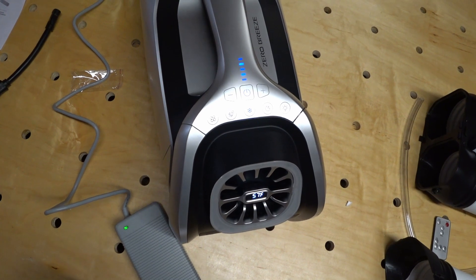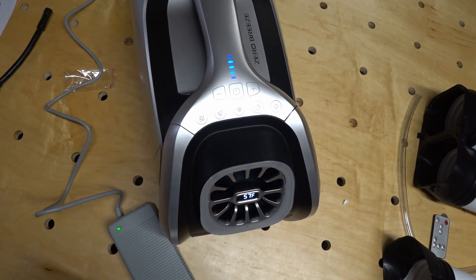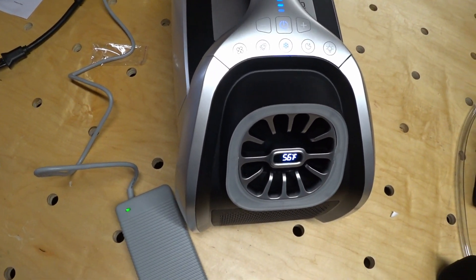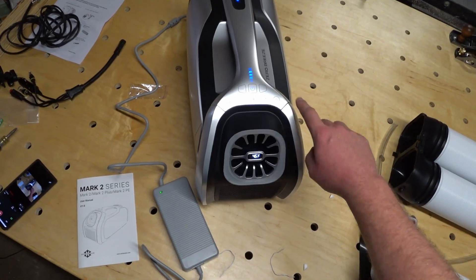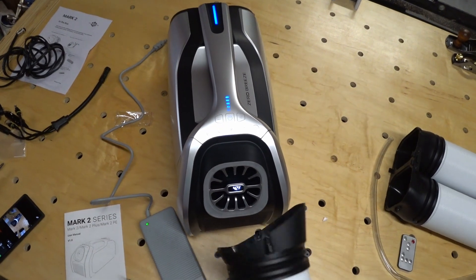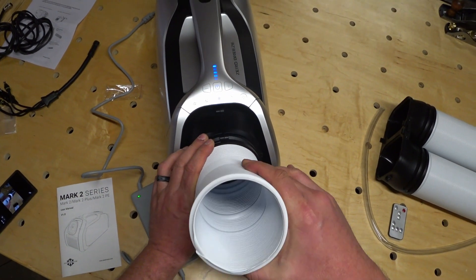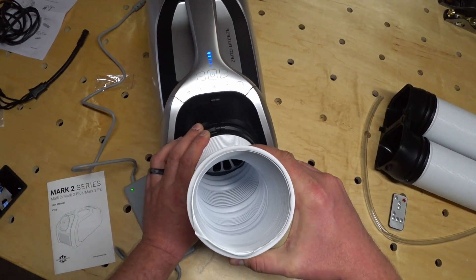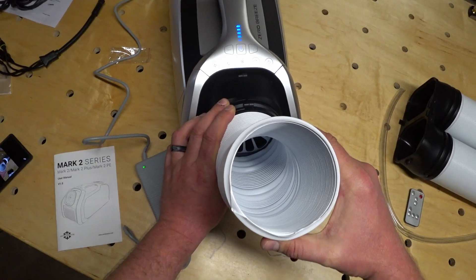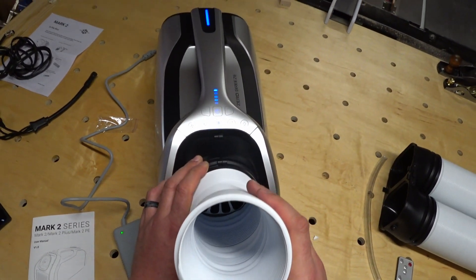A press of the power button should get this thing fired up. One thing I noticed right away is that the fan takes quite a while to ramp up in speed. And like the original, this one does come with a light in front. The velocity of the air coming out of the front seems to be considerably more than the original Zero Breeze. Adding this duct on the front concentrated the air even more — I think this is going to be permanently attached to mine as I'll be using it more as a spot cooler to cool me rather than cool a room.